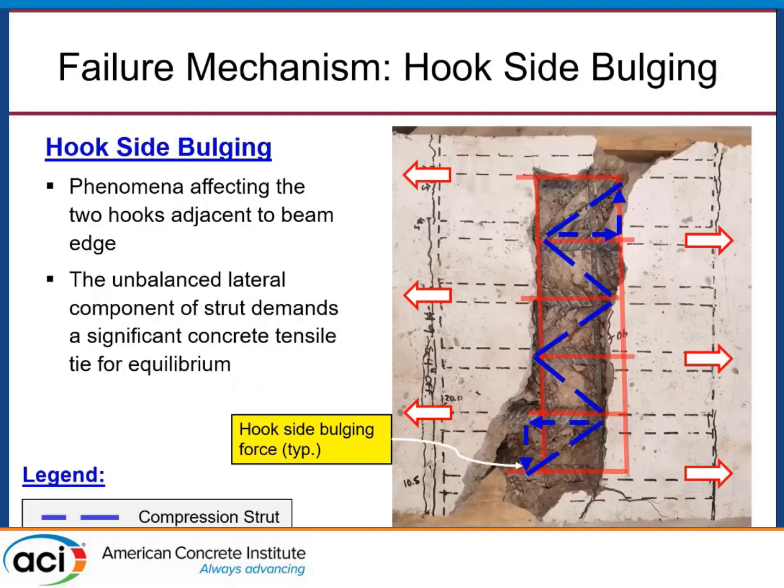The other mechanism is what we're terming hook side bulging. Looking at a plan view of our specimens at failure, we believe there is a pseudo strut-and-tie load transfer mechanism occurring in these non-contact splices. Inner bars are laterally stabilized on either side by a diagonal compression strut. But edge bars only have a diagonal strut on one side of the anchored bar — deconvoluting that strut into its vectorial components reveals a perpendicular component acting to push those edge bars out of the beam. That's hook side bulging. In the absence of confining reinforcement perpendicular to those hooks, the concrete is placed in tension, so it seems beneficial to add a tension tie from confining reinforcement to stabilize that force.